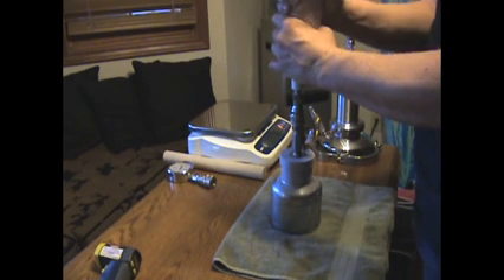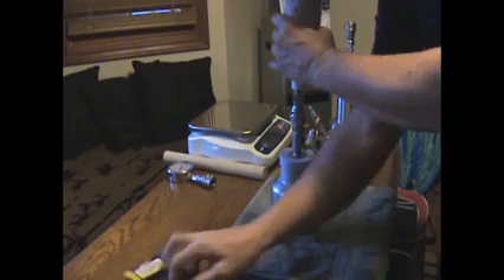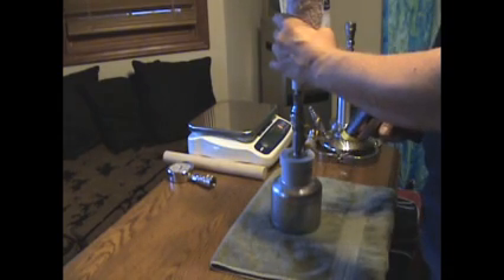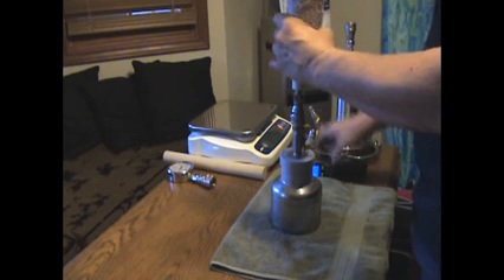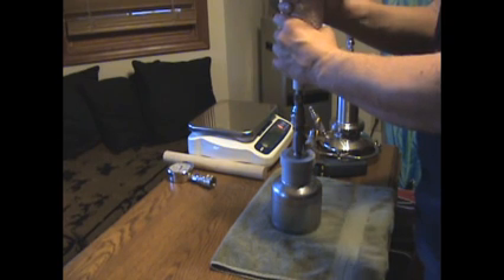You put the rag around the canister to keep it from cooling off, because you want this pre-frozen tank — which is actually at 25 degrees — to receive the solvent so it will create a vacuum, and the solvent will want to go from the hot tank to the cold tank.